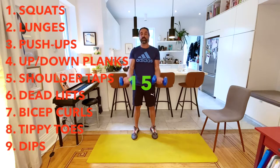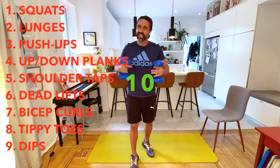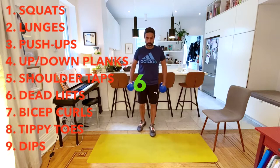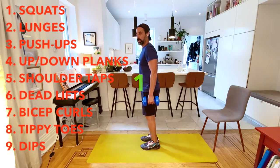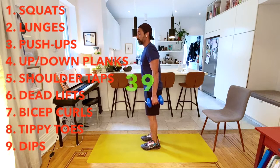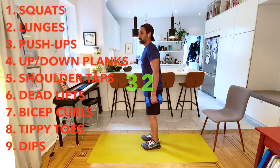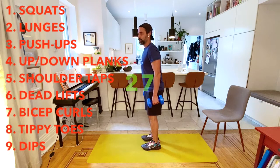We're going to move on to our tippy toes. Tippy toes, I'm going to keep my weights. I'm going to go on my side so you can see. 45 seconds of tippy toes. This is one of Max's favorite exercises - he loves basketball and loves jumping, so it's important to have strong calves. They're painful for me, but I have to do them to keep my legs nice and strong for the running I like to do.